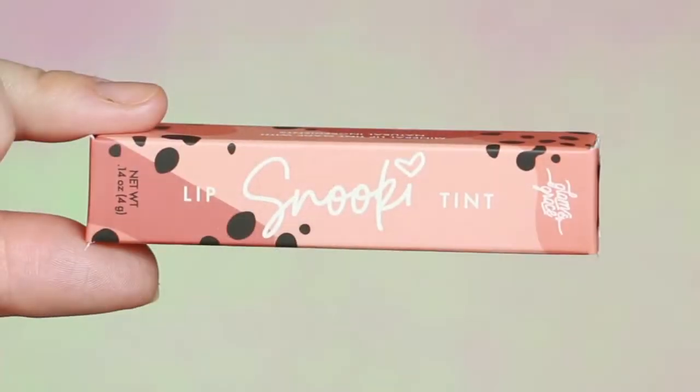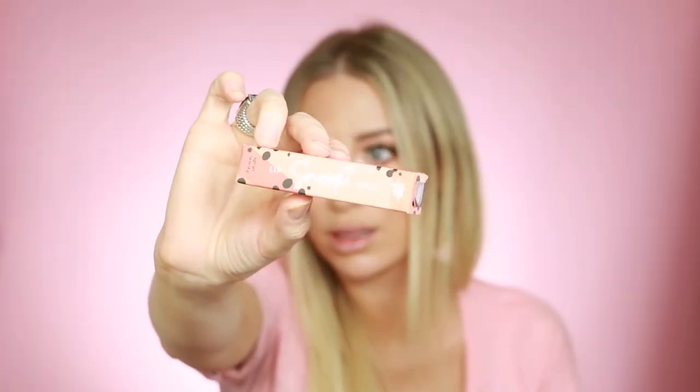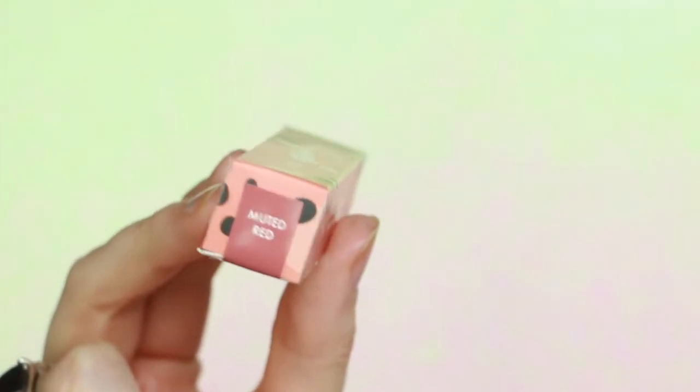First off, let's talk about the packaging. I think the packaging is so cute. I love that it has her logo on it, and I love the font that she has her name written in, with the heart as the eye — that's super cute. This color is obviously my favorite color; everything on my channel is always like pink. I kind of like how the dots almost look like a little bit of cheetah print, which is cute and super on brand. On the side here it shows you what shade it is.